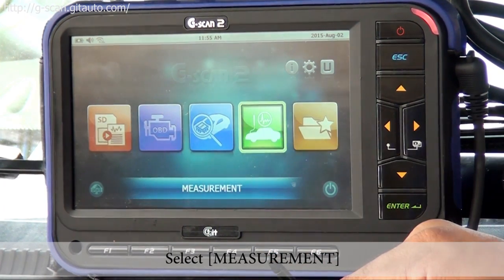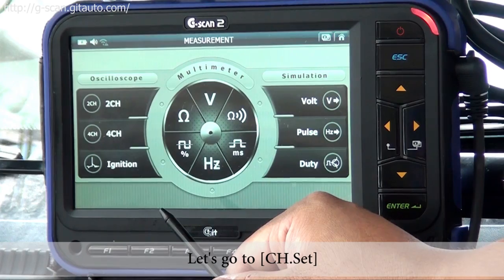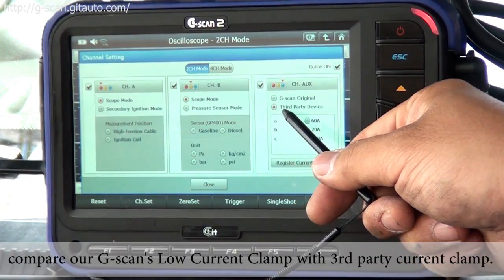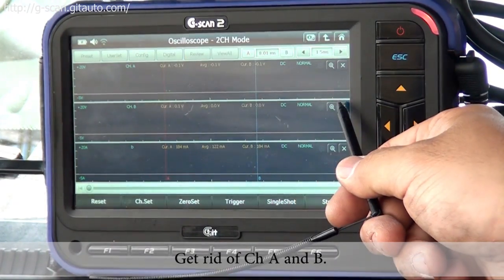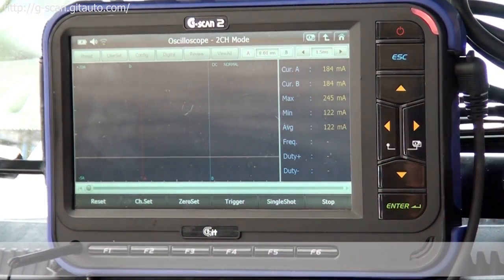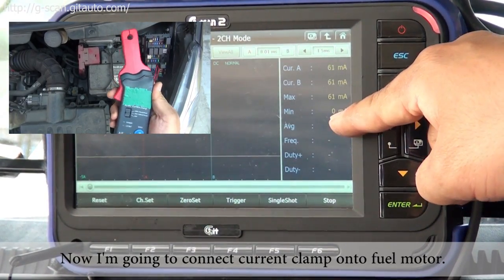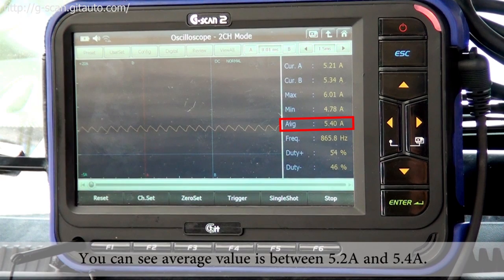Select measurement, two channel, and go to channel set. Click the checkbox. This time we are going to test and compare G-scan's current clamp with a third-party low current clamp. Select 20 amps, close, and get rid of channel A and B, then slide the screen. Now do zero setting again. You can press the zero button on the current clamp. Now connecting the current clamp onto the fuel motor. You can see the average value is between 5.2 to 5.4 amps.